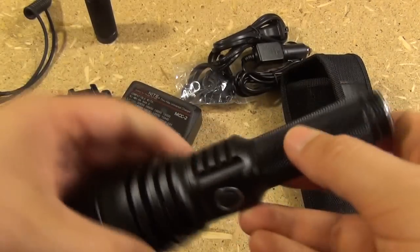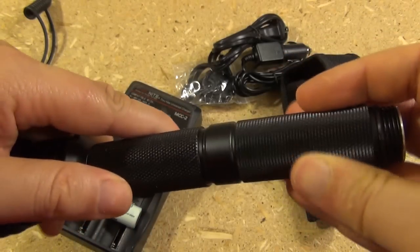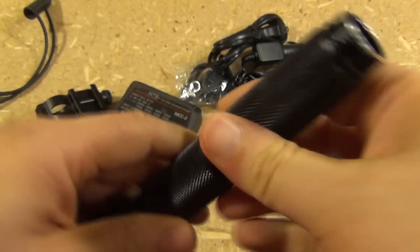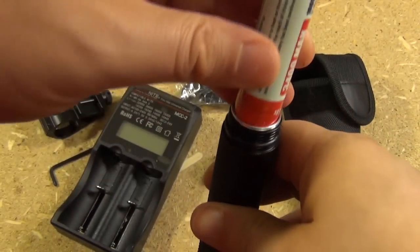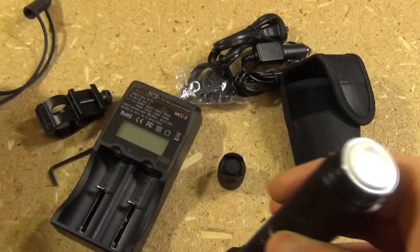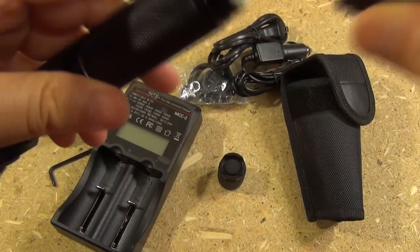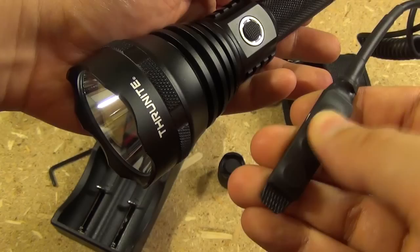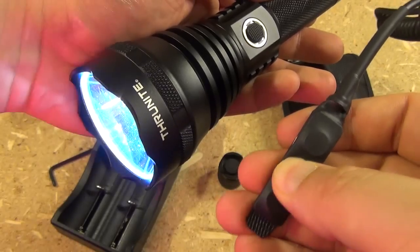Now to install or replace the batteries, put the extension tube on and the batteries like so. Here is the tail cap assembly, but it also comes with this — it's a pressure switch, a momentary on pressure switch.